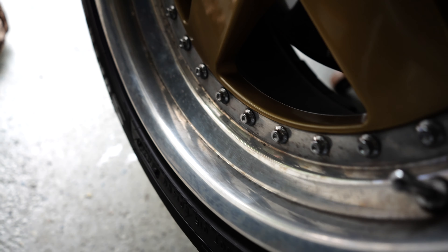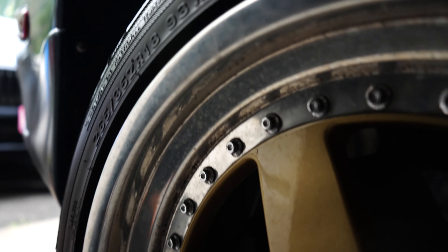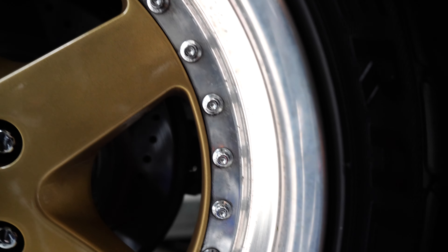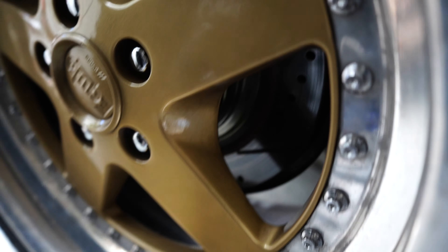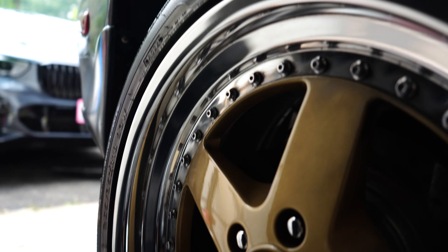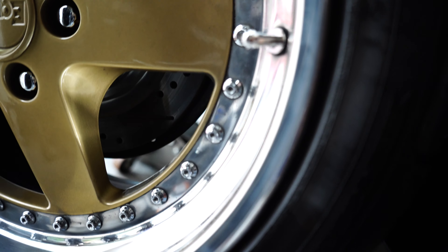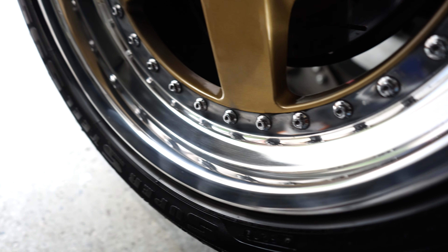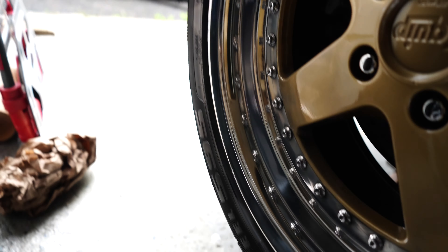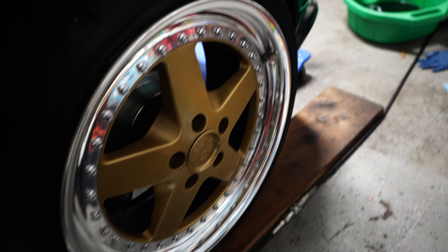Here's a before of the rear wheel — you can see how nasty and oxidized it is. Now we're going to polish it and see how it looks. There we go — this is one pass with the buffer and it is looking a thousand times better.